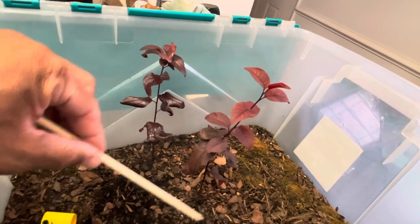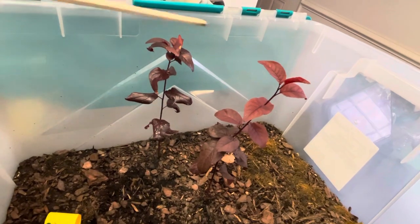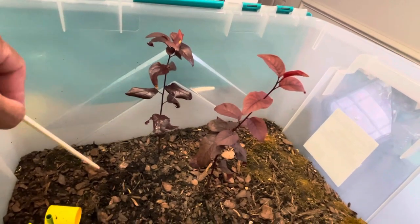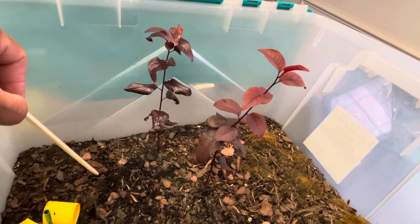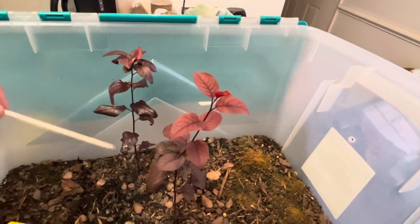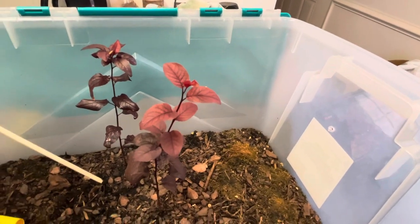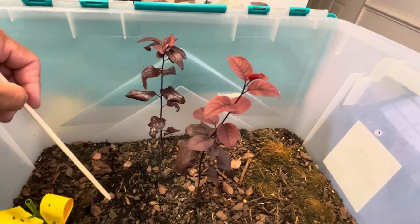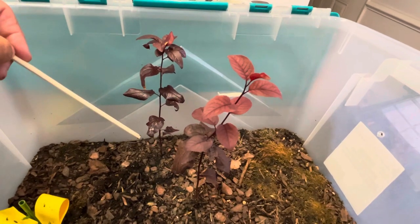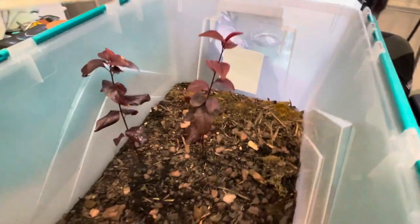I wish this one here wasn't so close to the back. I thought I had planted all the seeds towards the middle, but I think this one got moved when I dumped the rest of the soil on top. I think I put six to eight seeds in here, and these are the two that came up — the others are in there, they just didn't germinate.